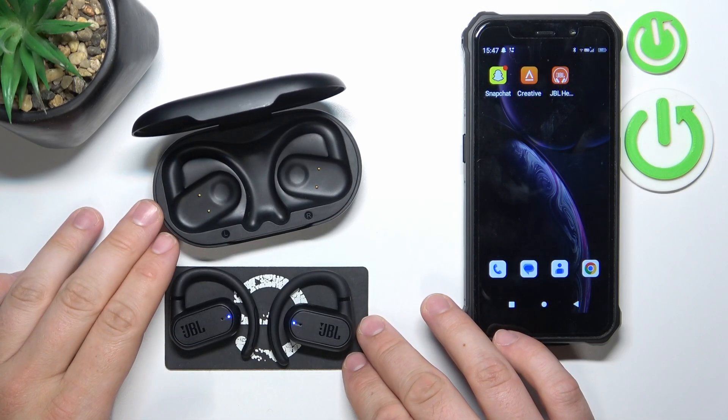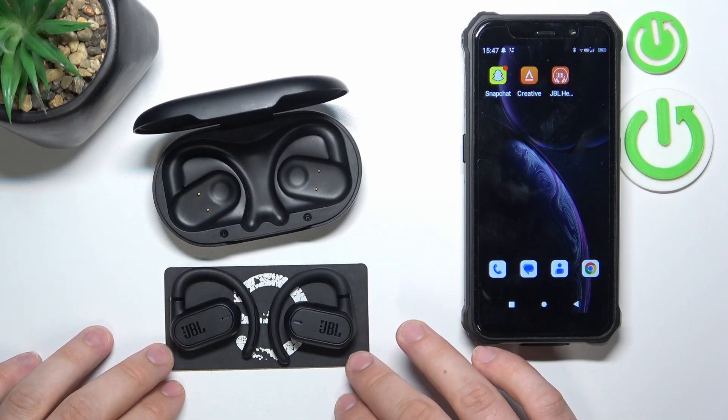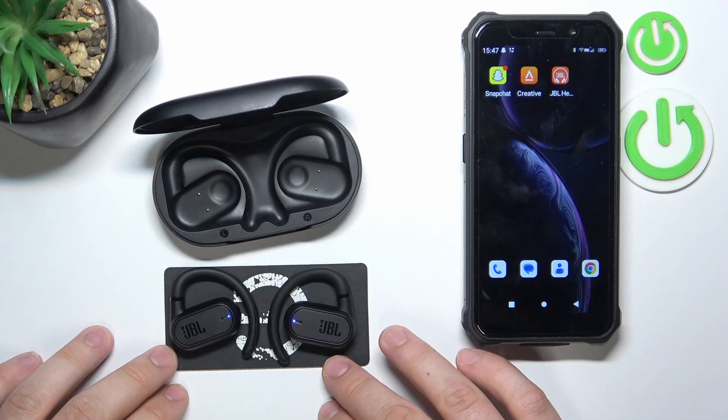Hello, in front of me I've got JBL Soundgear Sense. In this video I'll show you how to perform a soft reset.